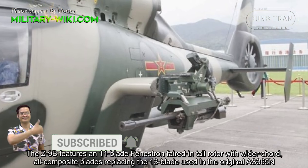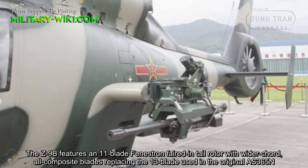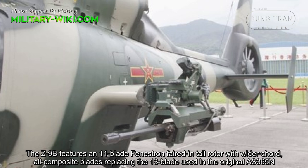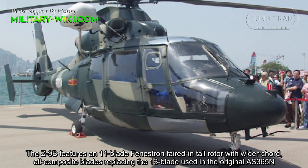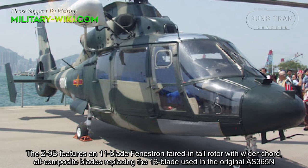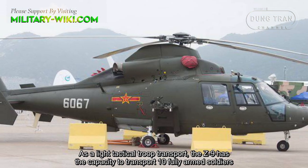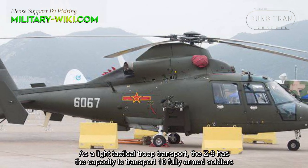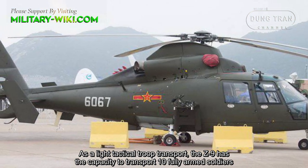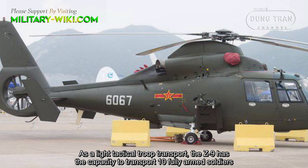The Z9B features an 11-blade fenestron-type tail rotor with wider chord composite blades, replacing the 13 blades used in the original AS-365N. As a light tactical troop transport, the Z9 has the capacity to transport 10 fully armed soldiers.